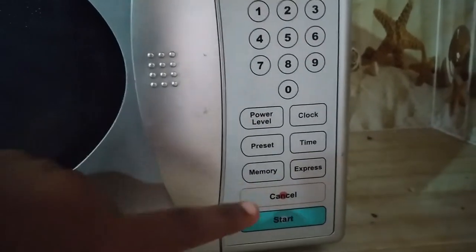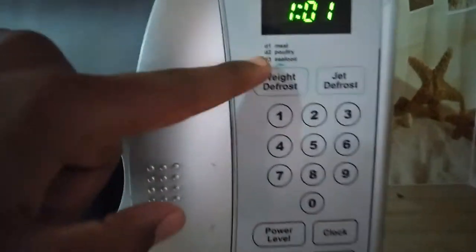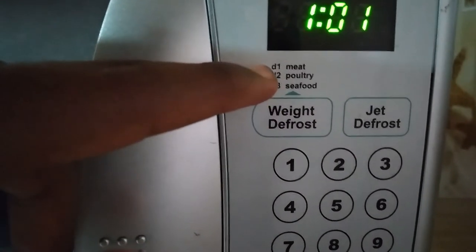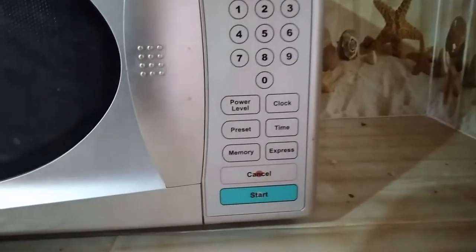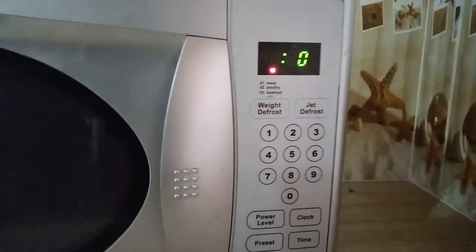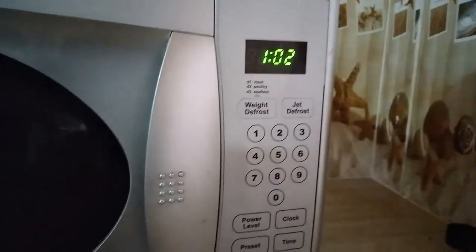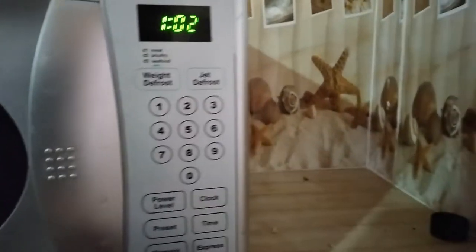On the dial we have jet defrost and weight defrost. You can see meat, poultry, and seafood as D1, D2, and D3 respectively. For the time function: if you want to cook or warm up something, most of the time you'll press time. You press time and it shows zero — this is in seconds. Then you can press cancel to go back to normal mode.